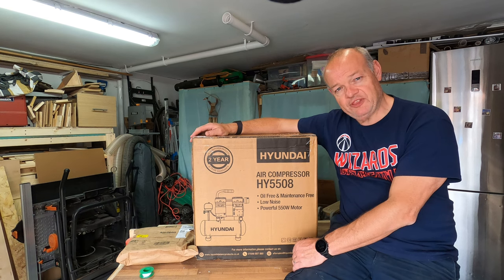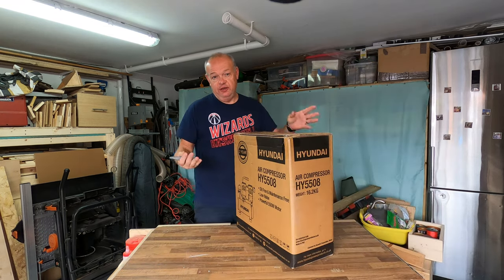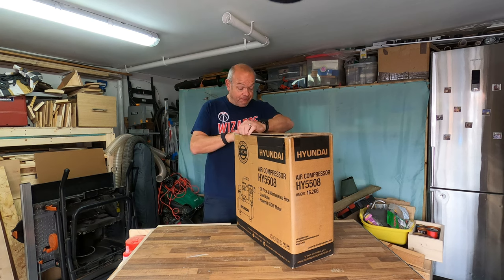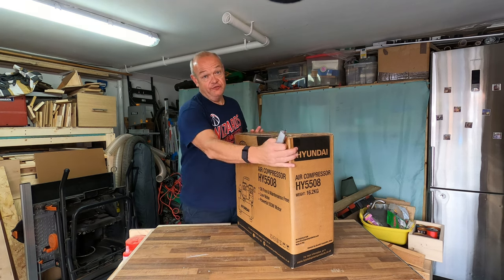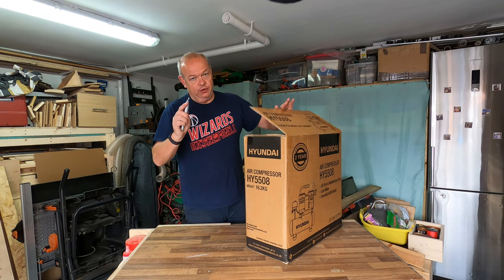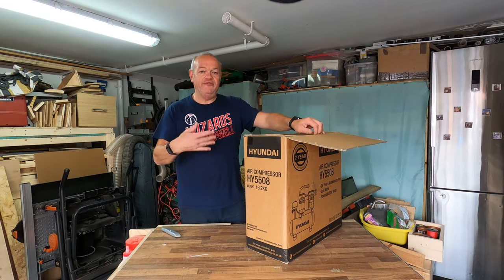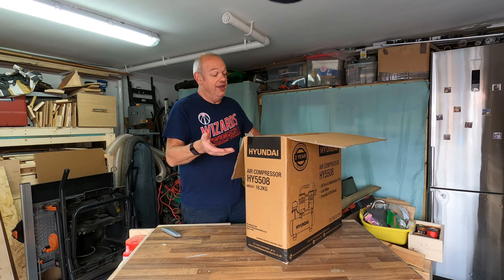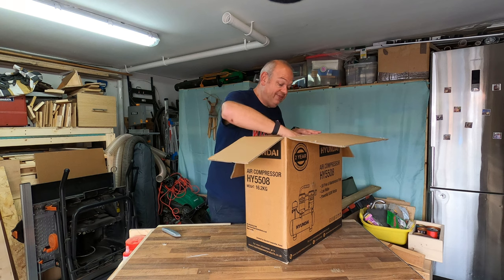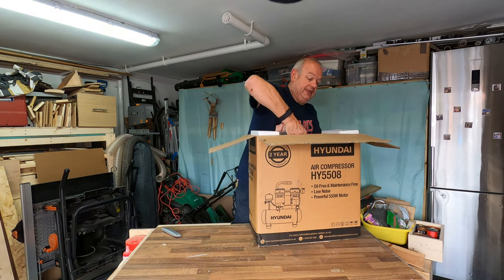So let's unbox it and see what we've got inside. As I said in the introduction, not a massive footprint on this box, and being Hyundai — obviously a very well-known brand — I am expecting good build quality. Although I've seen these in reviews and other things, it's never quite like having it yourself. So let's see how big it is.